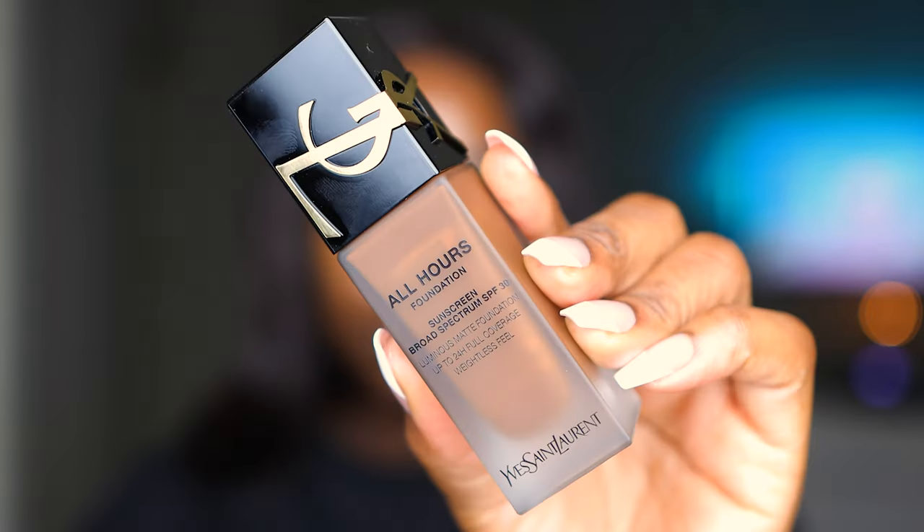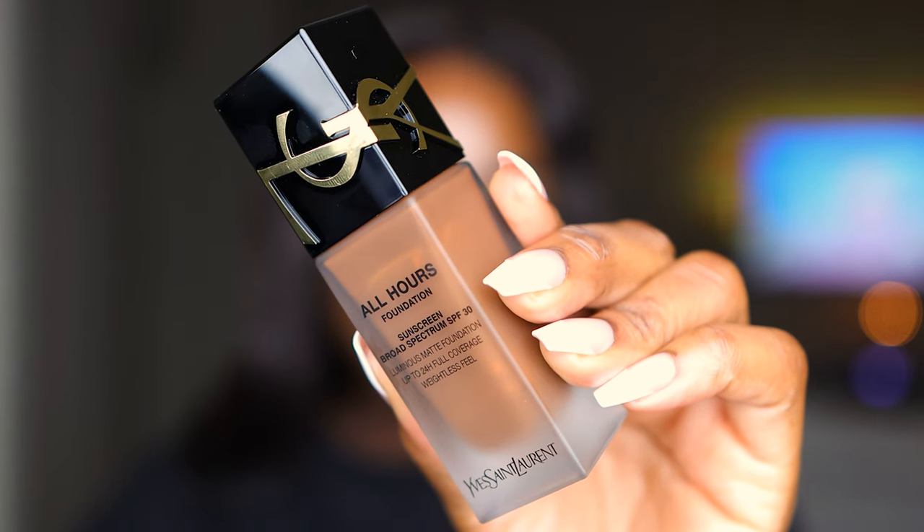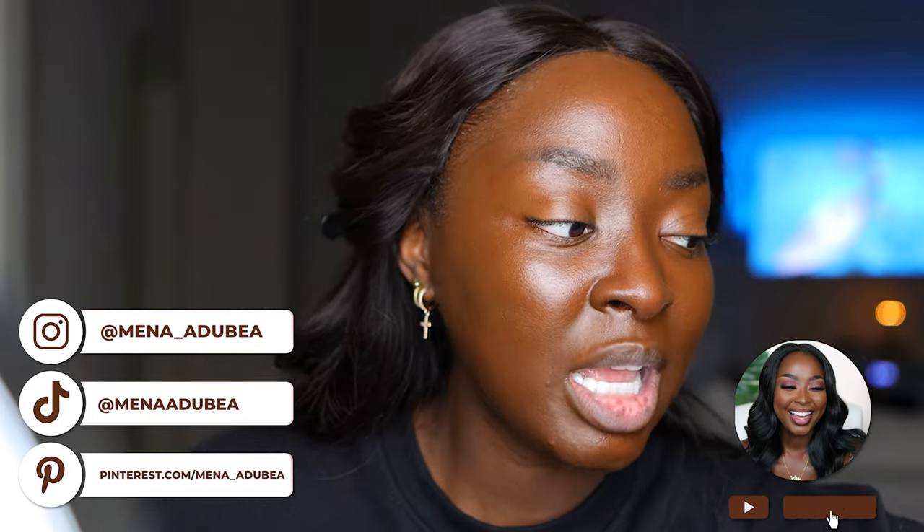Every time I mention my soft glam makeup look I don't have an actual video of that soft glam look, so this is the video. I've already done my foundation — this is the YSL All Hours Full Coverage Luminous Matte Foundation in the shade Deep C9. I know it's dark, but I make it work. Give the video a thumbs up, follow me on all socials, and let's get to it.